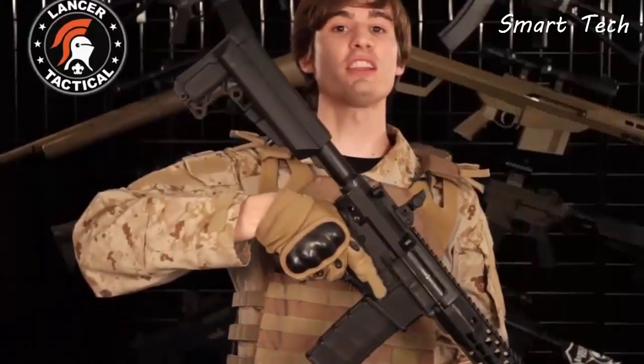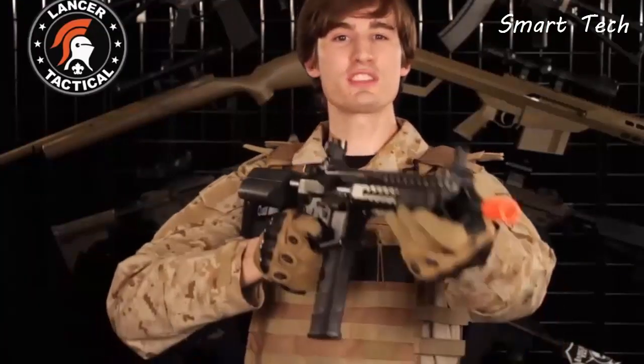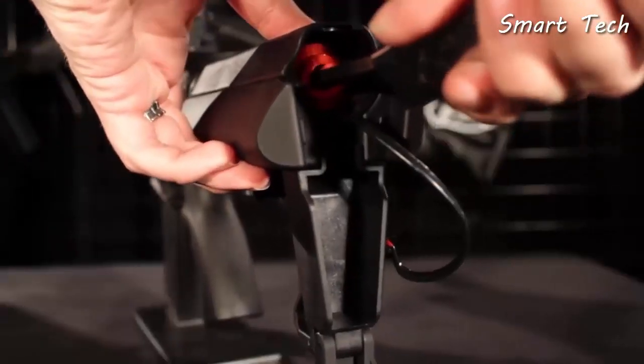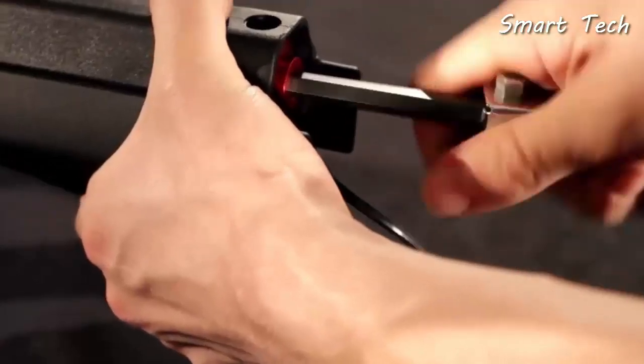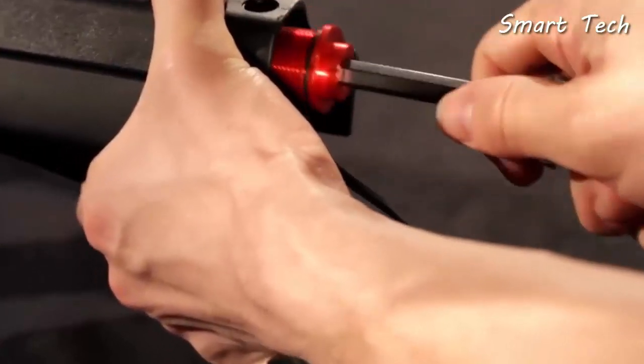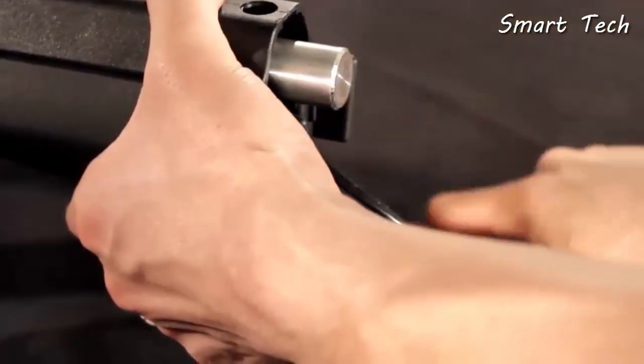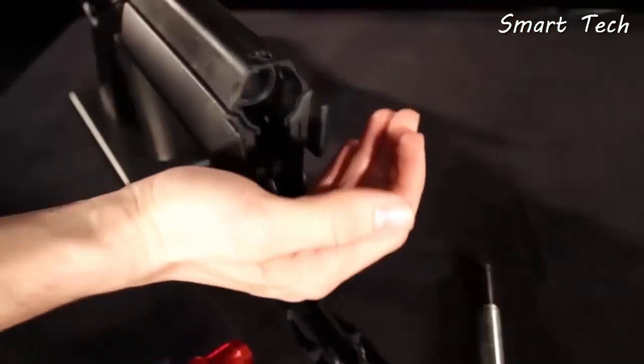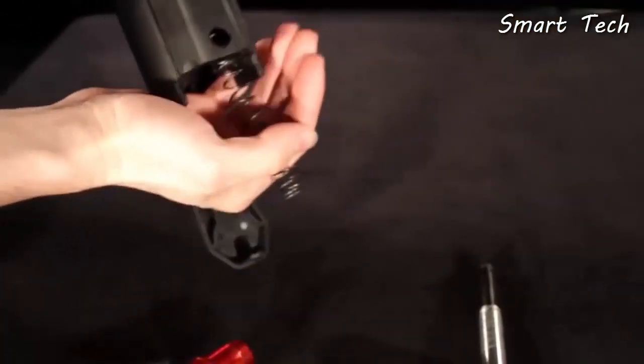While we're talking about the buttstock, let's jump over to the internals. A few of you guys might be wondering about that red allen screw inside the buffer tube — it is a quick change spring. This quick change spring can be accessed with just the turn of an allen key, without even removing your stock or buffer tube. Just pull your spring guide out, and there's your spring.